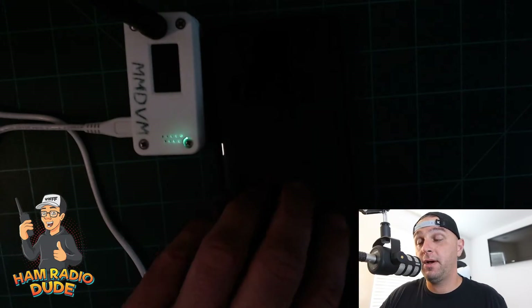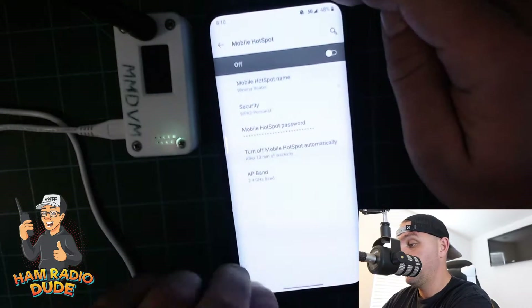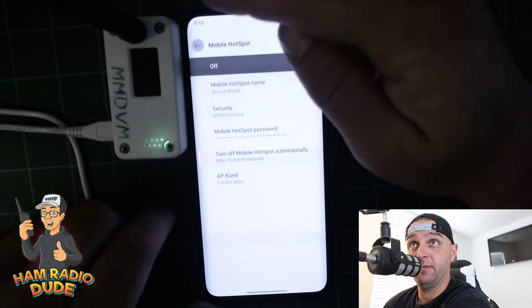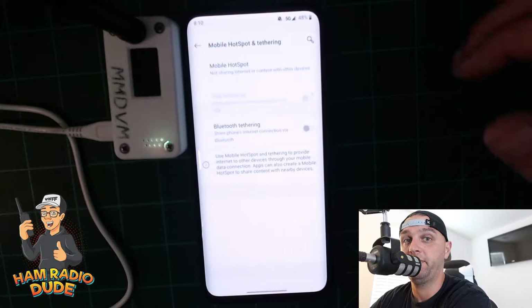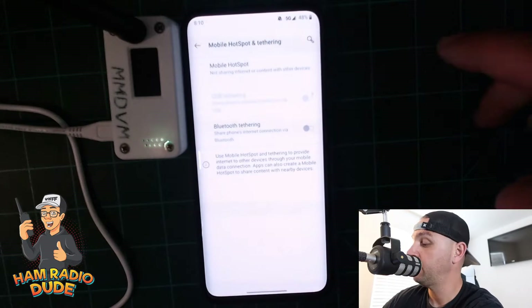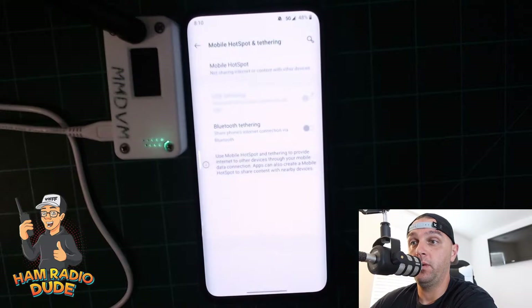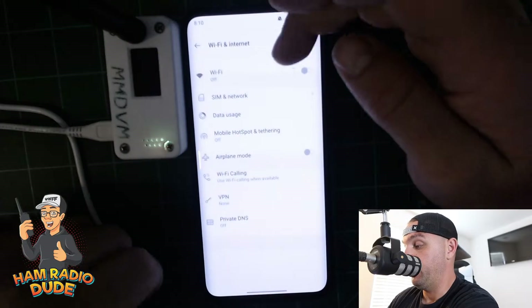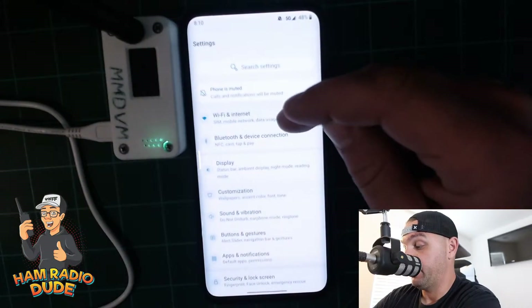We're going to set the MMDVM to the side and grab our cell phone. What we want to do is find the settings on our cell phone. Everybody's settings are going to be different — iPhone versus Android, and even in the Android world, Samsung versus OnePlus. So you'll probably want to Google your phone model and 'hotspot mode,' for example 'OnePlus 7T hotspot mode.'